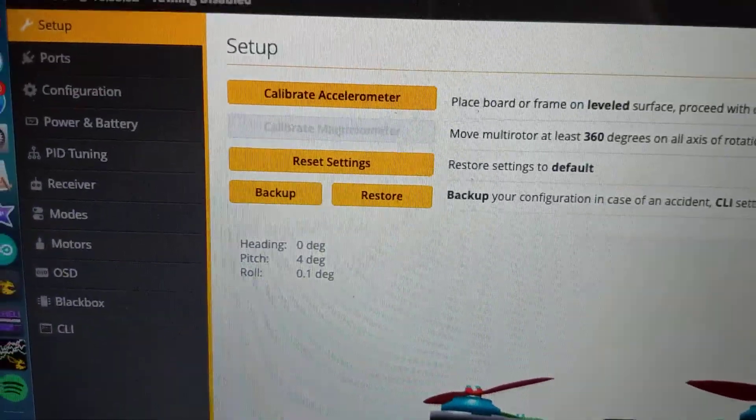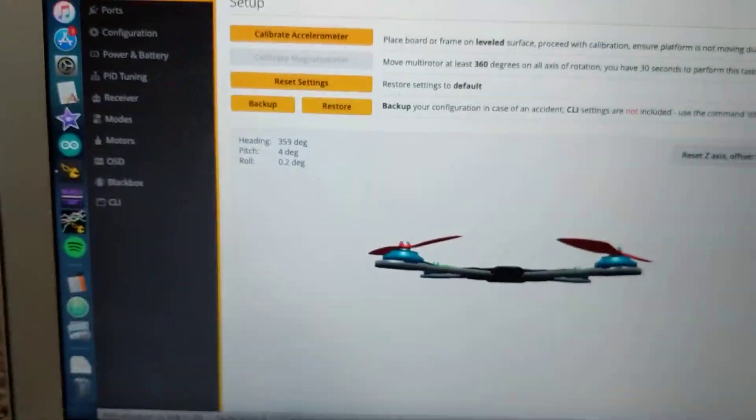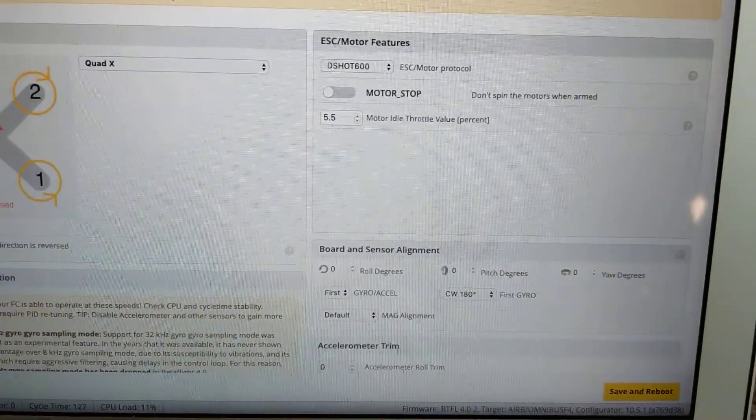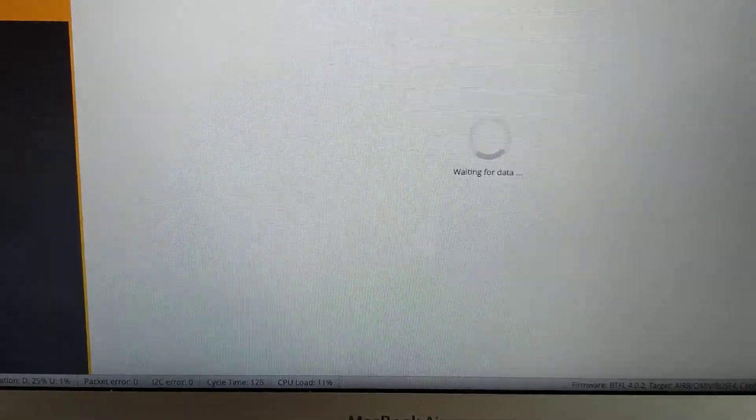As you can see, I am on Betaflight 4.0.2 — just installed it and configured everything properly. I'll run through a quick configuration: DSHOT 600, reverse props. Nothing too special here.